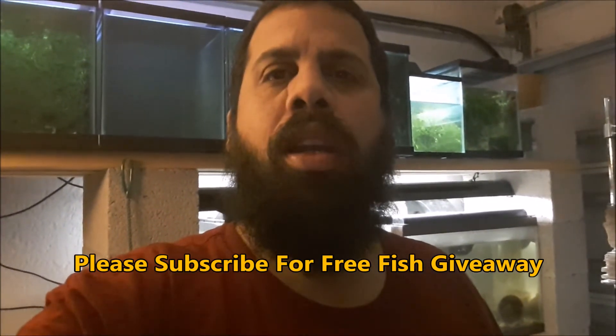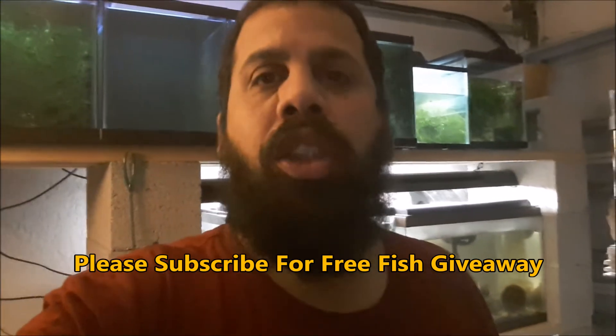The big announcement is: I'm at 75 subscribers, and when I hit 100 I will be doing a giveaway — a huge giveaway. If you haven't subscribed, hit that button and press the bell so you can get the announcement. I'm going to do a whole other video explaining how I'm going to do the giveaway, what I'm giving away, and all the rules. When I hit 100 subscribers, I will release that video and give some stuff for free from my fish room.